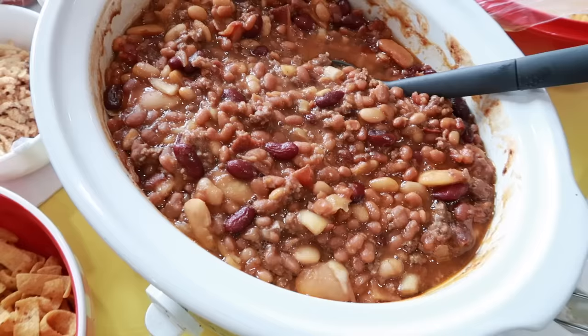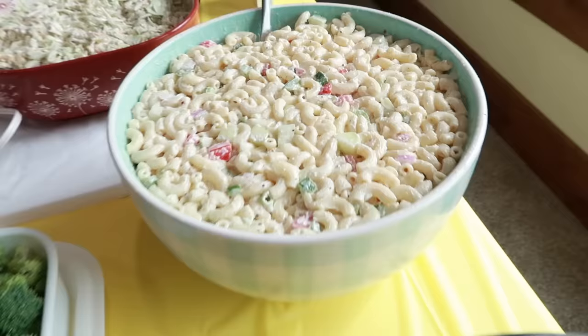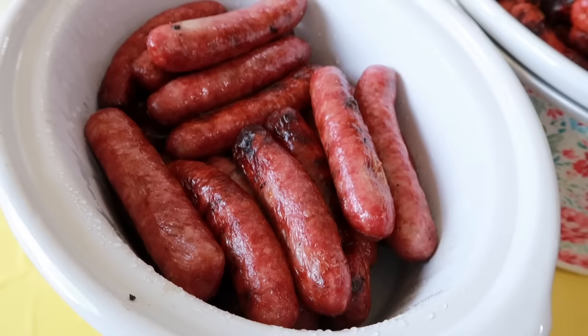Today we're throwing our oldest son his high school graduation party. I'm making some of our traditional barbecue side dishes: Boston baked beans, coleslaw, a veggie tray. I'm experimenting with a macaroni salad and our son's favorite potato salad. I'm serving it alongside hot dogs.